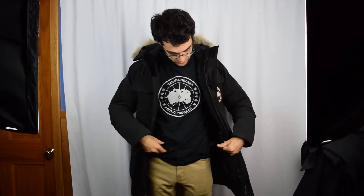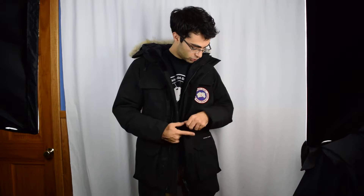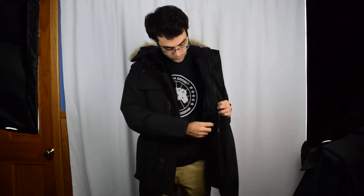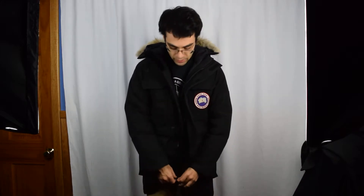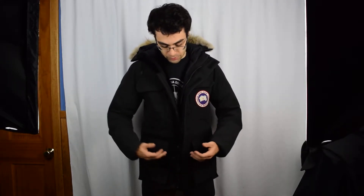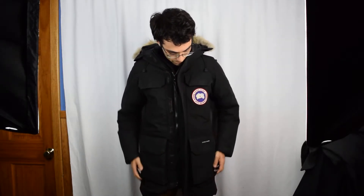You have these elastic pull tabs that will tighten the jacket closer to your waist. That gives it a sleeker look and also keeps the wind from seeping up into your core. On the cuffs you have a two-layer cuff system — the heavy duty rib cuff and the shell overlaying that.